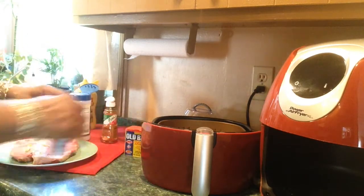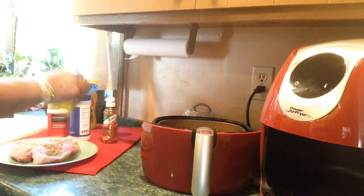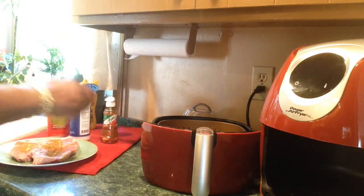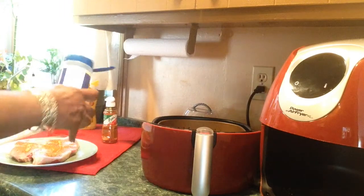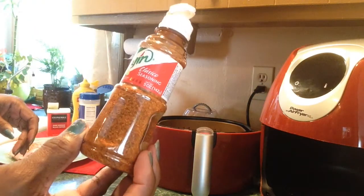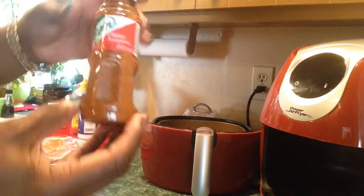I'm using black pepper — I love black pepper, any kind of pepper. I'm using Old Bay. I'm using kosher salt, just a little. And this stuff here — my daughter informed me it's called Tajin. I've been calling it Tajin. It's Tajin — it's Spanish.